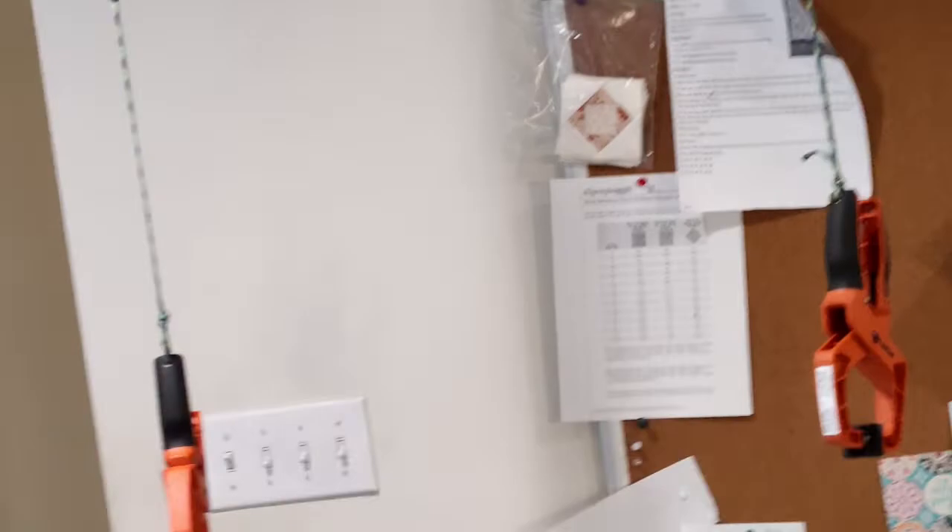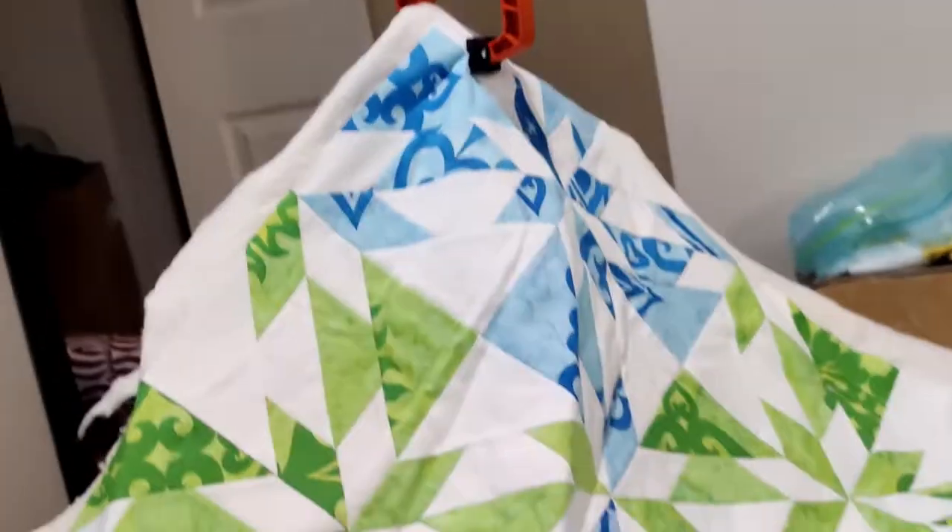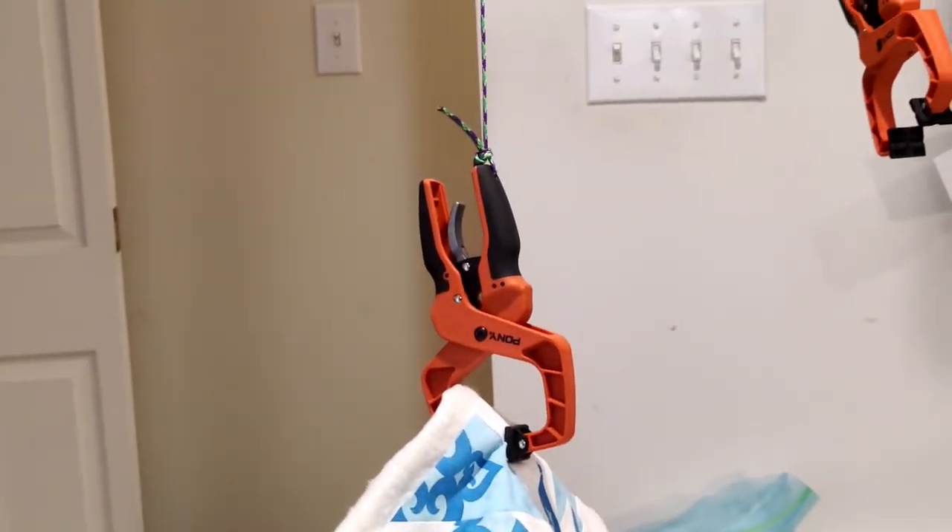The other thing that I have suspended from it is these pony clamps, and these are ratchet pony clamps.